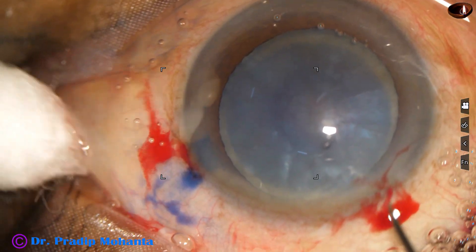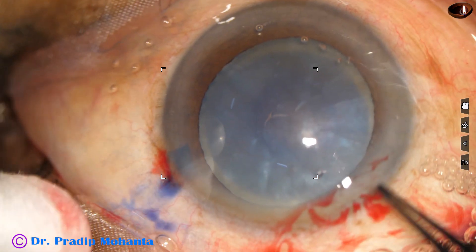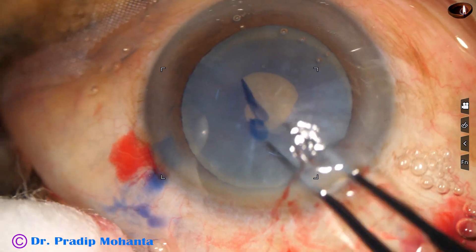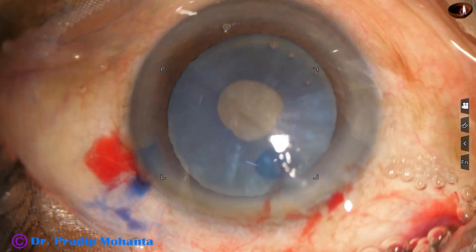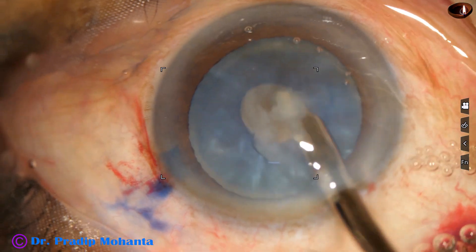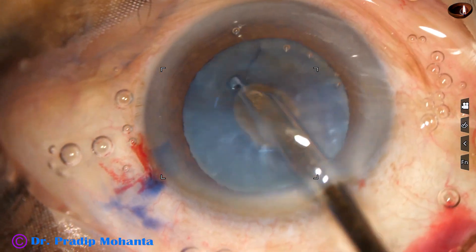Capsulorhexis — I am using a needle to incise the capsule. I get a tag. I hold this capsular tag and do a small rhexis at this moment. There is some loose cortical matter and there is some convexity of the anterior surface of the lens, so I wanted to decrease the intralenticular pressure for a safe rhexis.